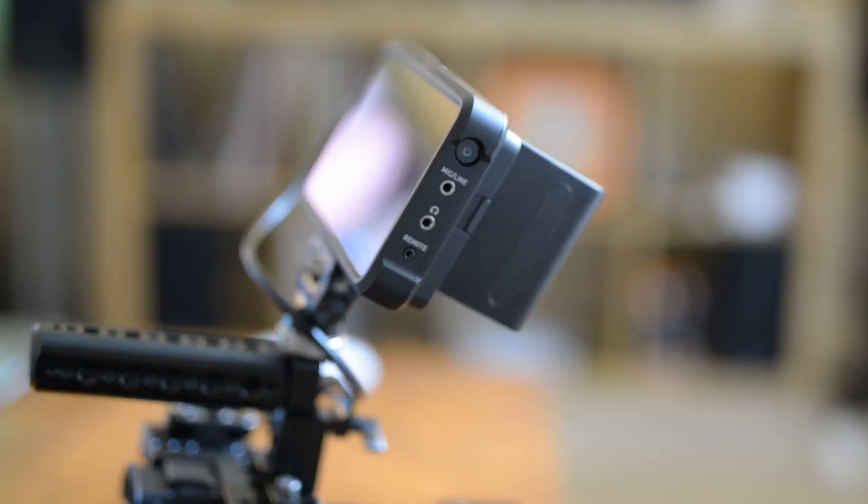In this video I am going to be talking about the Atomos Ninja 5 recorder and audio sync issues I have experienced.